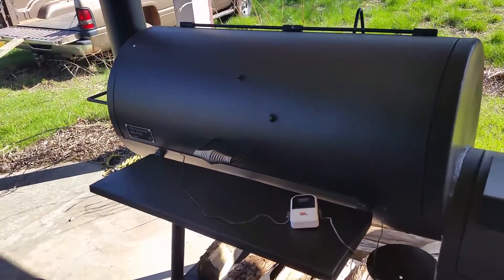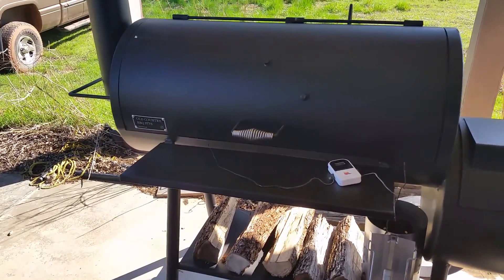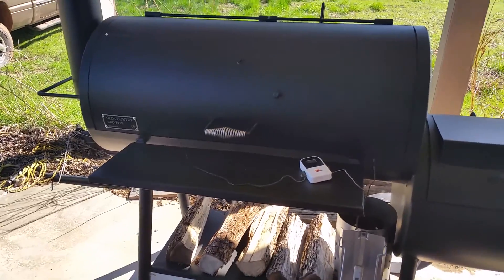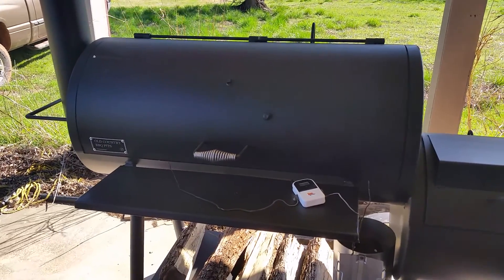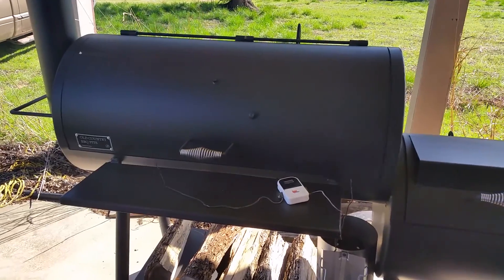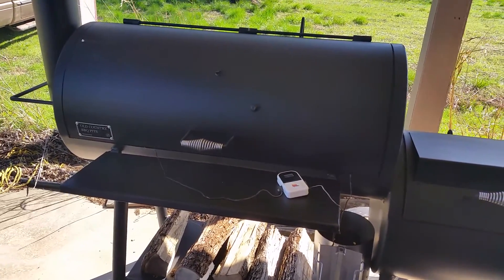I just bought this Old Country Barbecue Pit Pecos model from Academy Sports. They've got them for $399 down there and they seem to be very good quality. I haven't seen too many videos on the internet about this specific model, but I thought I'd go ahead and throw one up about it.